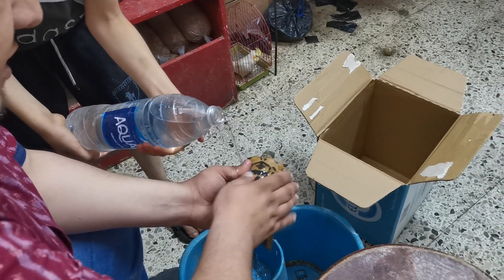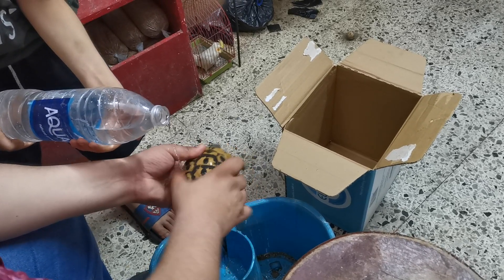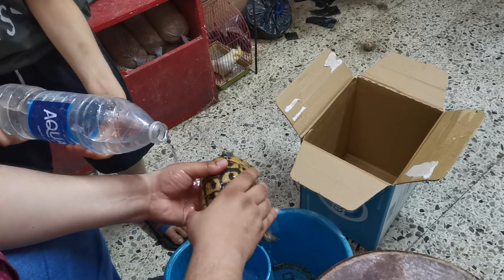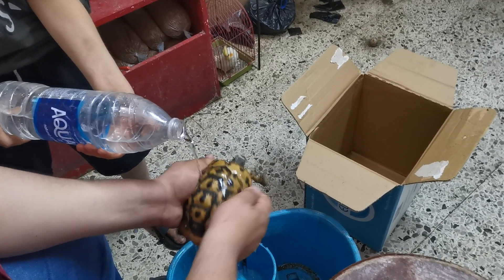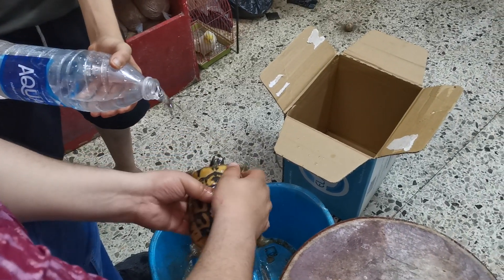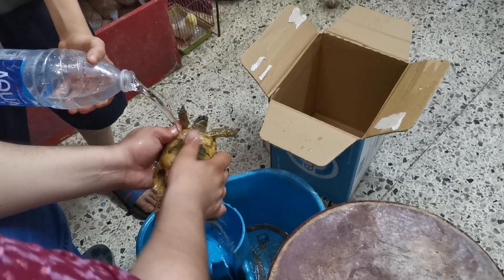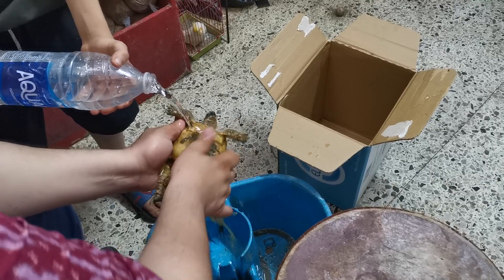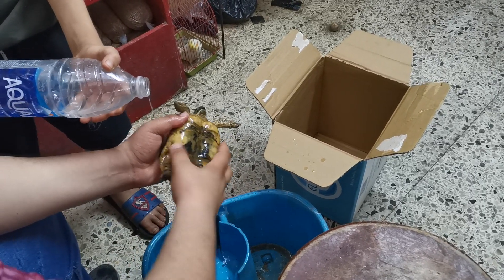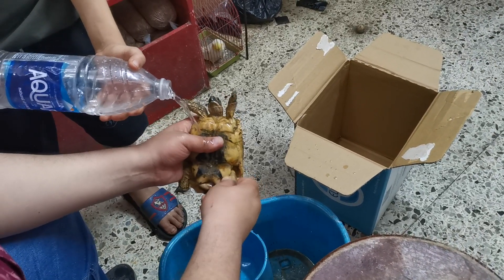بشويش بننزل شوية مياه بسيطة. أو بفرشة أسنان نضيفة أو قطعة قماشة نضيفة بنحميها. لو عندي شوية صابون بسيط بس المهم ما يجيش عند الوش والعين. السلحفة بتحب حمامات الشاور - لما نحميها بمياه بنخليها تنتعش. بنرش على الوش كمان. السلحفة تحب الحركة. لما نلاقي حاجة عليها مش كويسة ممكن نستخدم فرشة لننظفها.